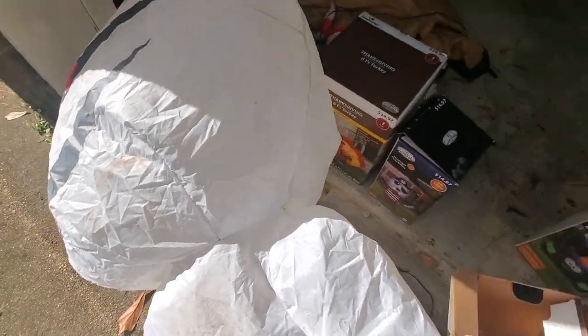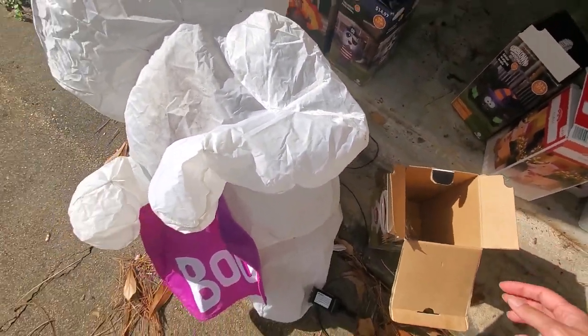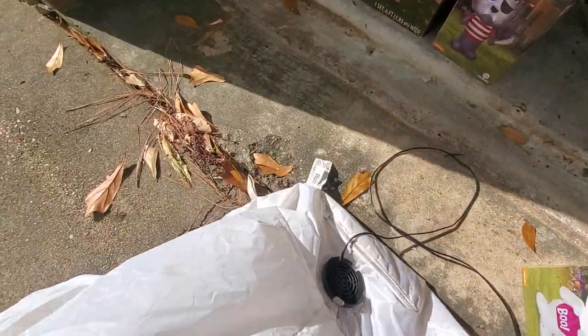So we open up the box. I'm going to go ahead and put in the witch. And to make it deflate faster, we can unzip it.